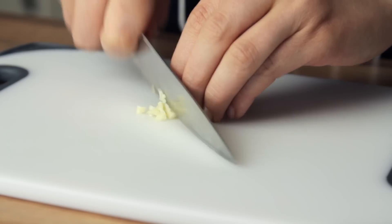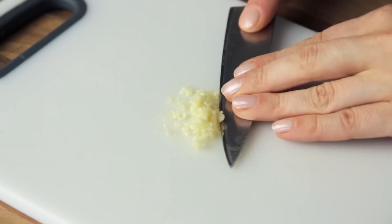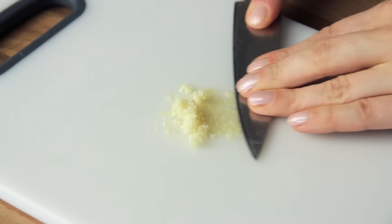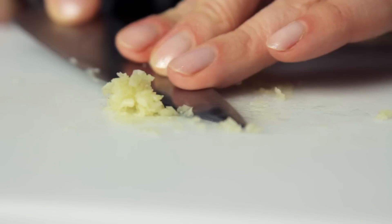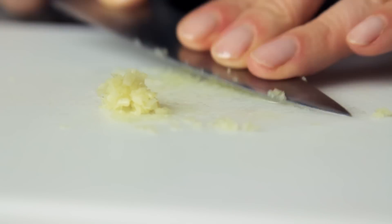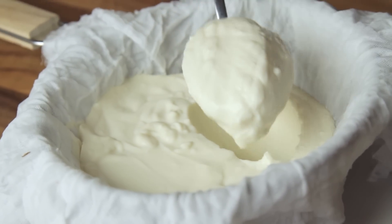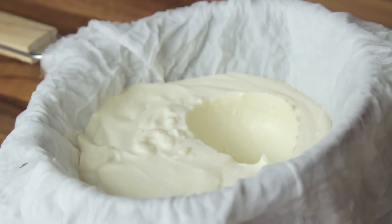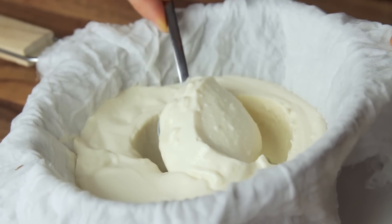Finely chop a small piece of garlic, and then press it onto the chopping board with the flat of the knife. This damages the structure of the garlic, hence releasing all of its flavour, and also prevents you from biting into a piece of raw garlic, which, trust me, you don't want to do. Take the strained yogurt and place it into a bowl. It is important to weigh the yogurt after the straining process and not before, otherwise you will end up with an unbalanced and wet final sauce.